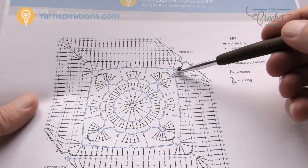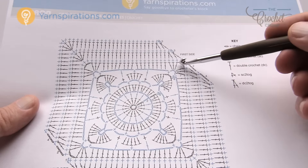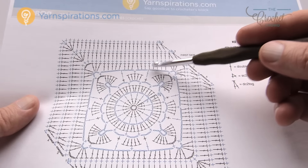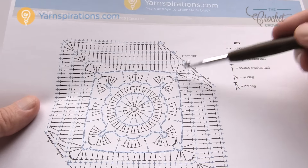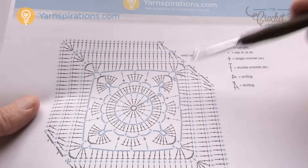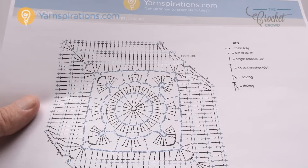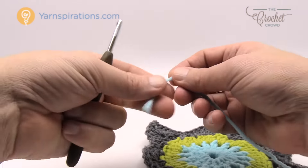Round six creates a foundation of chains so that round seven — the final round — can sit nicely within them. We create gapping chain spaces in order to do that. It's a relatively quick pass around, and then the final round will be balanced after that.